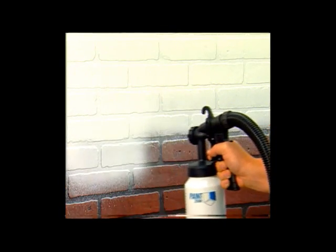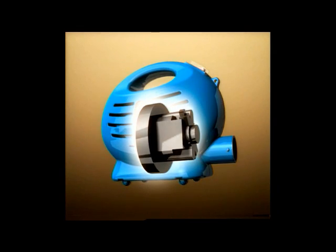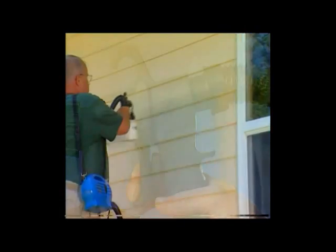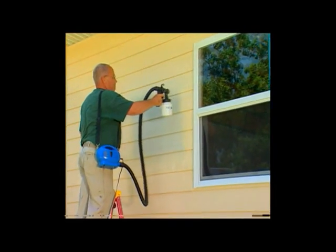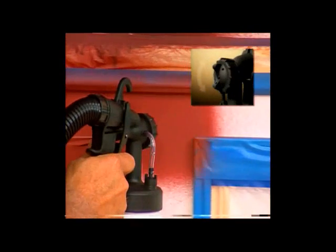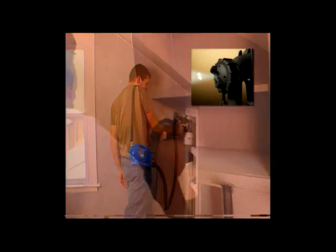The Paint Zoom sprayer is made of ultra-light, ultra-durable construction-grade materials to last for years. Inside the portable power pack is an industrial-strength 650-watt motor that delivers the power you need for the biggest projects. Just pull the trigger and the Paint Zoom delivers the perfect amount of paint to any surface. You can dial in the coverage you want for vertical or horizontal painting, with a pinpoint setting to get into the tightest spaces and places rollers and brushes can't reach.